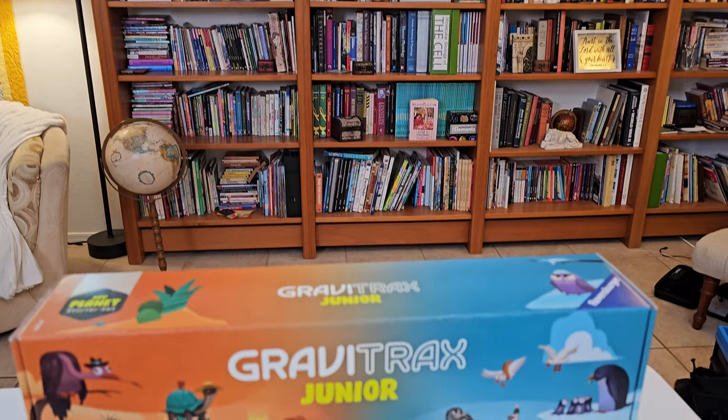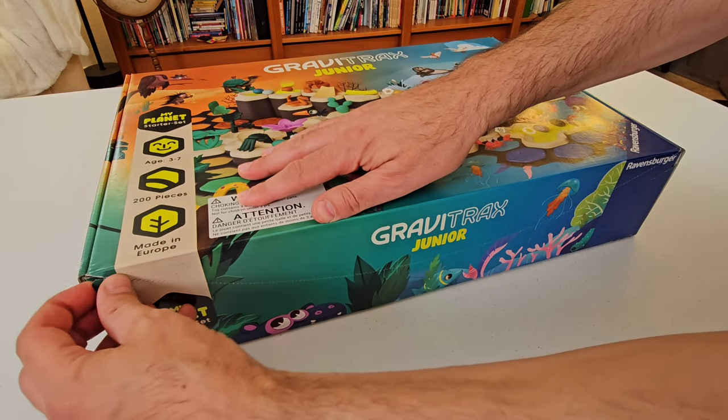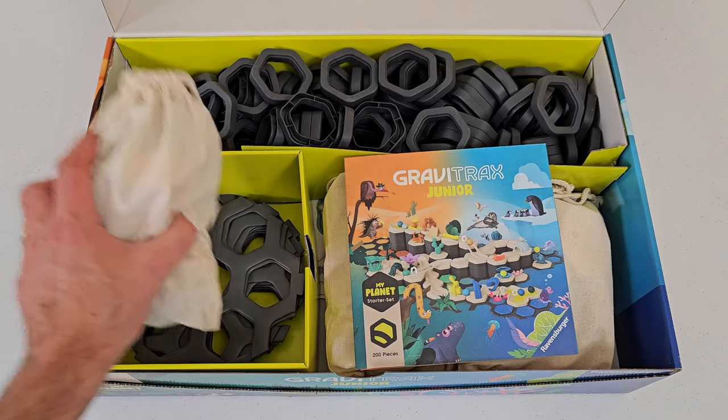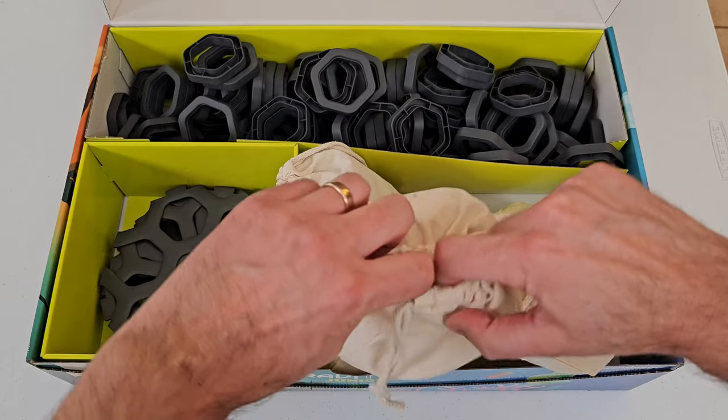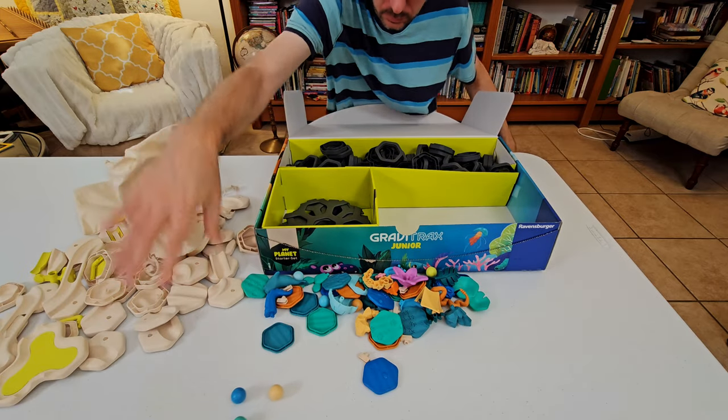Let's open the GraviTrax Jr. My Planet Set. There's no shrink wrap or frustrating toy packaging — the set opens by tearing off these two strips. That's it. The box is well-organized with dividers, and these bags hold small parts. That's a nice touch.